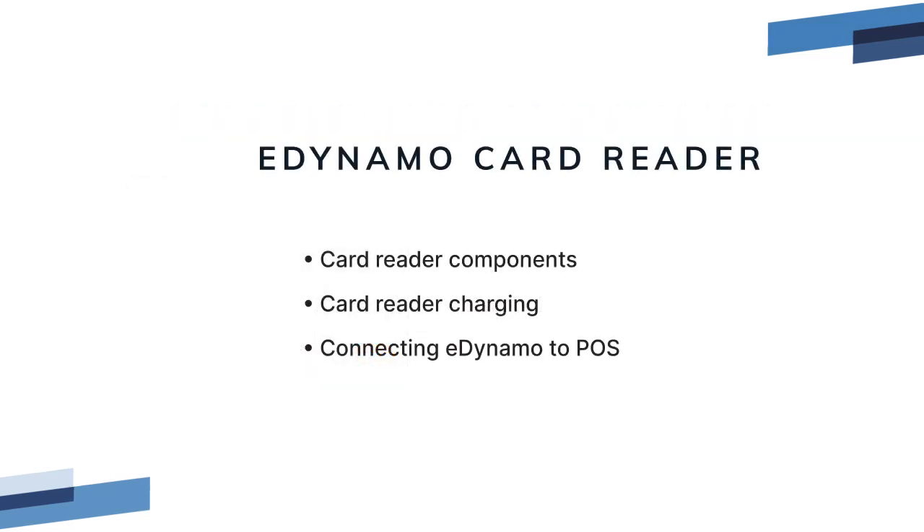In this video, we covered the components of the eDynamo, how to charge it, and how to connect the card reader in Rescue POS.